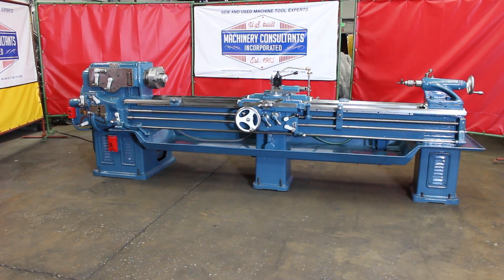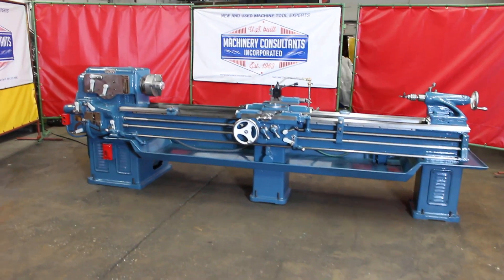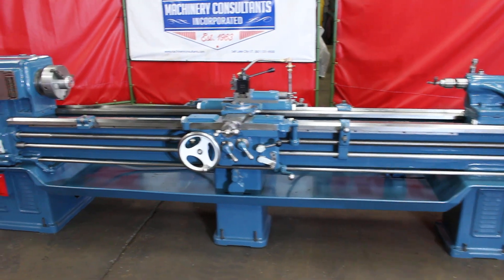Hi, it's Bill at Machinery Consultants. We'd like to thank you for your time to preview our offering of a very limited use, superb condition machine.